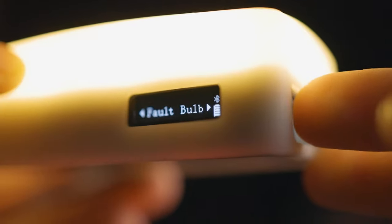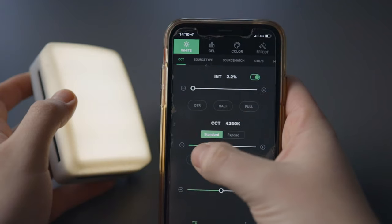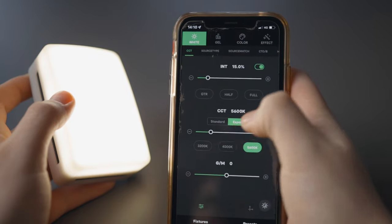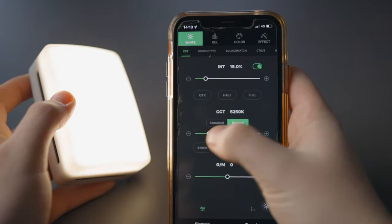You can access all the different effects from that one dial, which is really handy if you don't have your phone or it's out of charge. You can also connect to the app called Sidus Link to really deep-dive into settings. In the normal CCT mode — basically a white mode — you can change the Kelvin from warm to cool. There are quick access presets for 5600K, 4000K, and 3200K. There's also an Expand button to shift the CCT hue from a dark orange all the way to a cool blue.